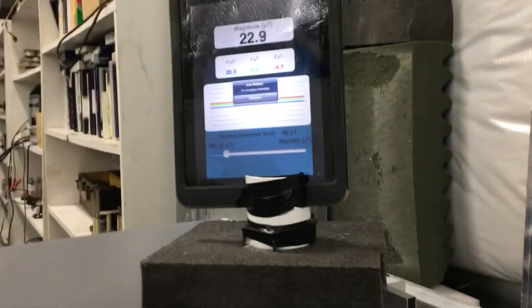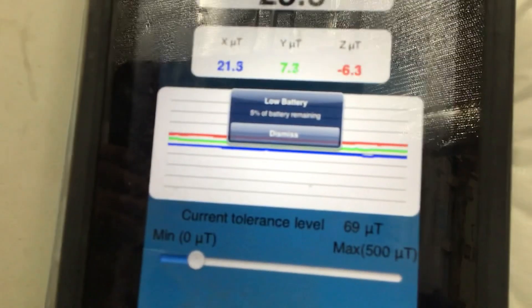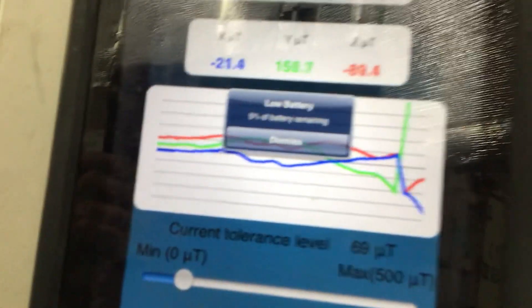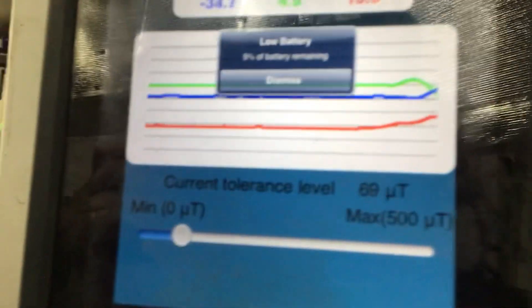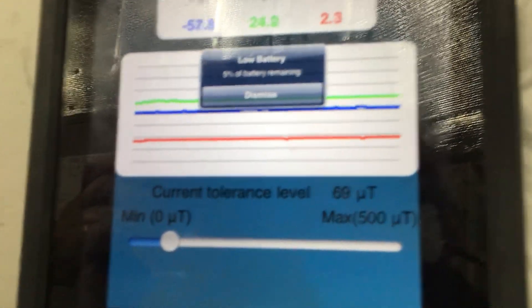Low battery. Okay, car detection — must've been a truck that went by. I'll just leave it like so then, because it took a while to charge up the old iPad.